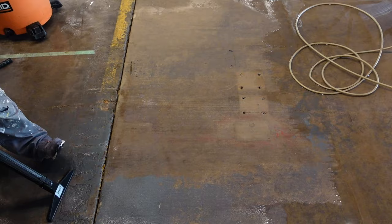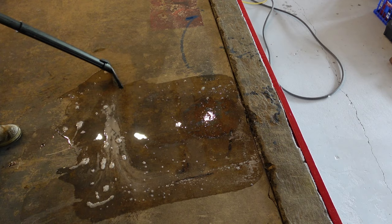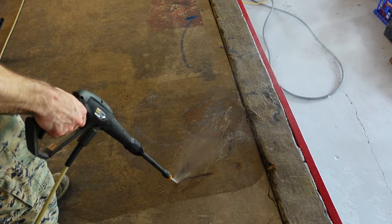Areas with thicker layers of paint might take multiple attempts to remove it all. Scrape off what you can the first time and then repeat the process as necessary until you get all the paint off the ground. Pressure washing between each round can help to remove more layers each time.